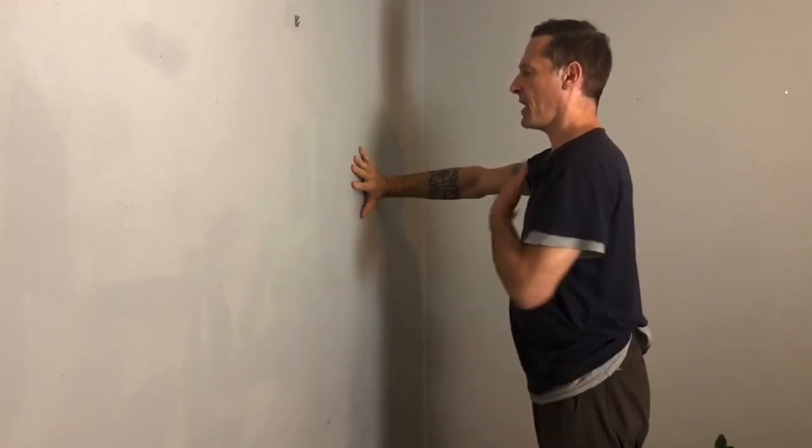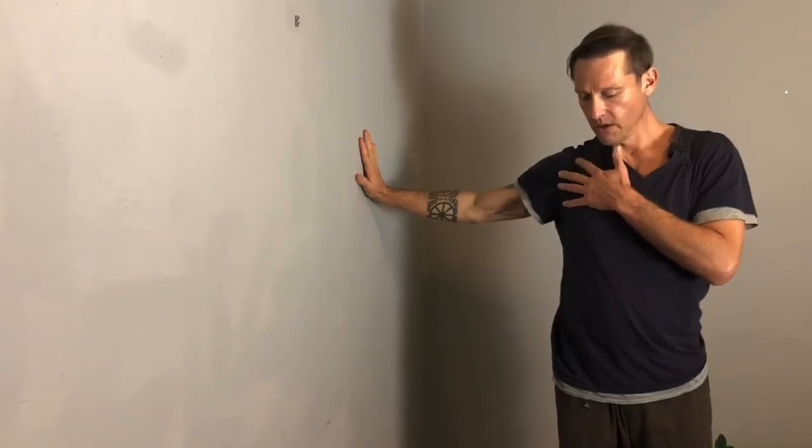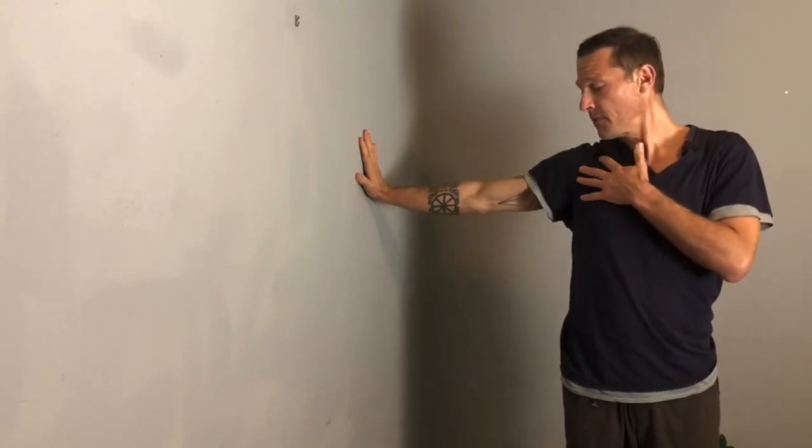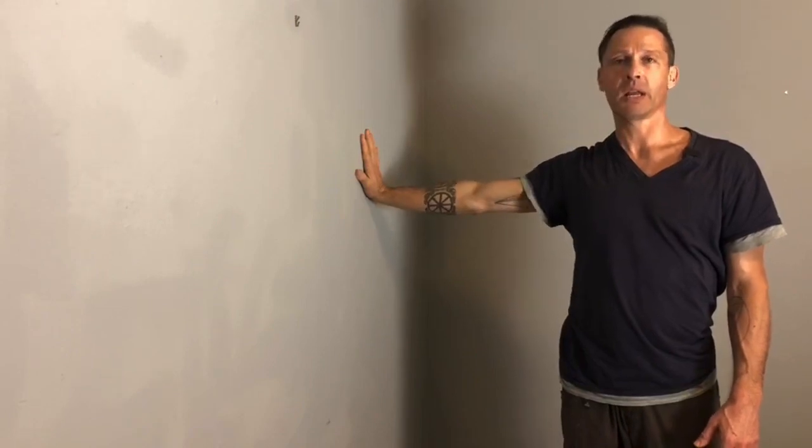Now I'm gonna open up and change where my chest is facing relative to the arm. From here, same deal — twisting the arm — and now I'm integrating more shoulder. This is really letting my whole brachial plexus, letting the nerves actually floss within the fascia, which is very exciting. You can feel the nerves in my elbow as well as the nerves as they come up here.